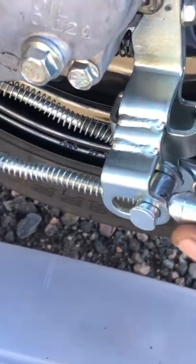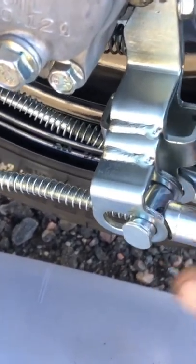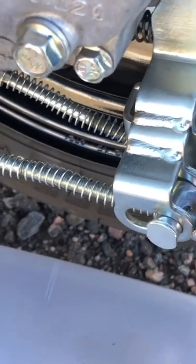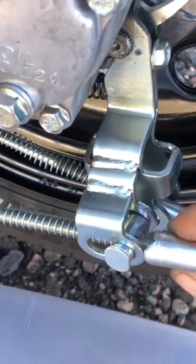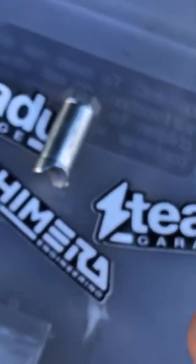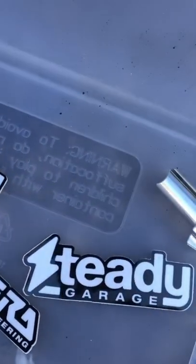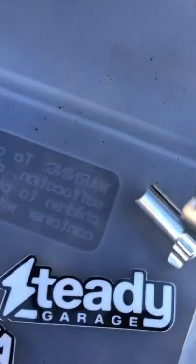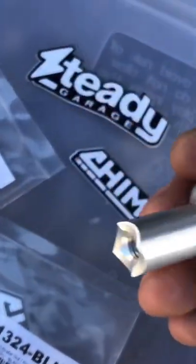I want to show the difference real quick — you can see the factory ones only have one large groove cut into them. Here's the aftermarket style: it has quarter-turn adjustments, whereas the factory ones you have to turn a full 180 degrees for every adjustment. So not only are these prettier and shinier, just a nice little touch for the bike, but they're adjustable in a more precise way.